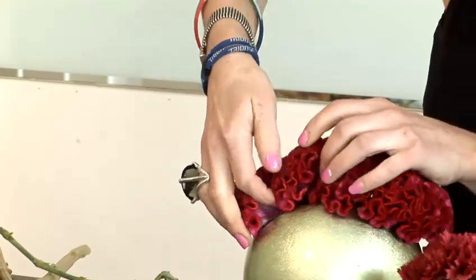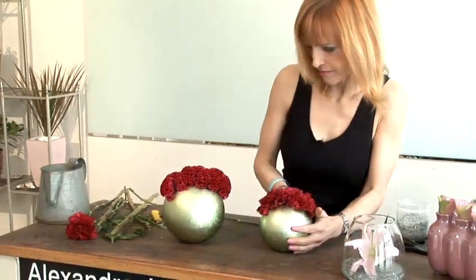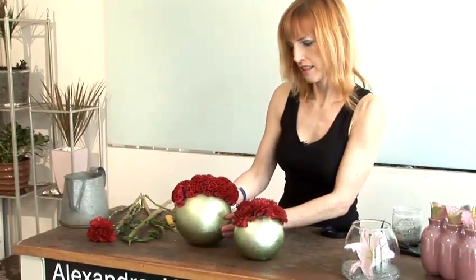There we go. And that's how you do simple flower arrangements.